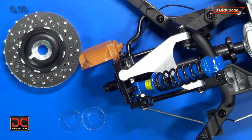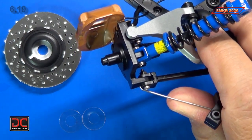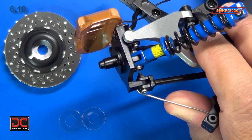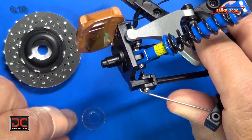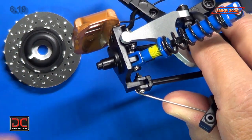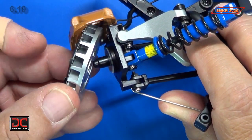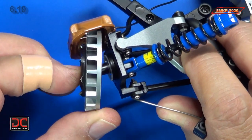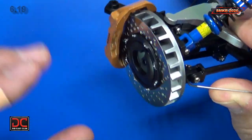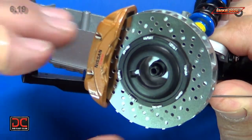Our last step — step five — we put the brake disc on the wheel hub. We have two washers; I don't remember putting these on before, so I have a feeling we'll use the other two on the other side. The washers go on top of each other, just like that. Then we put our brake caliper in — it simply slides in just like that. And there you have it.